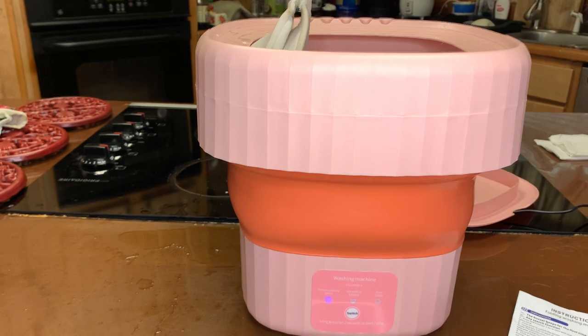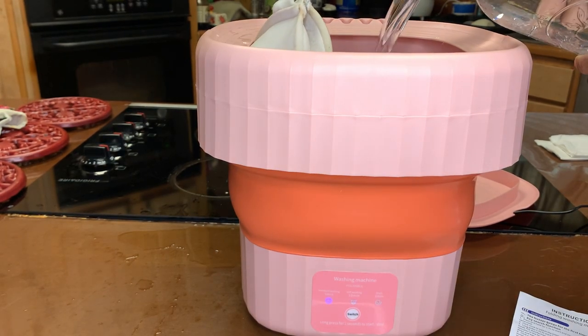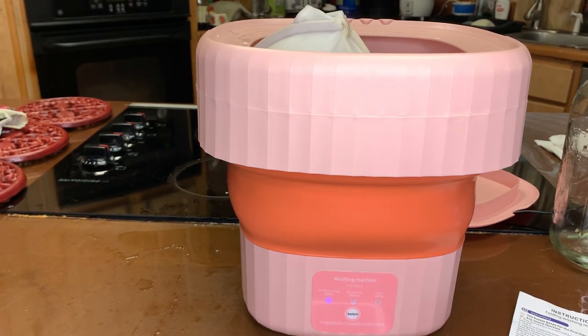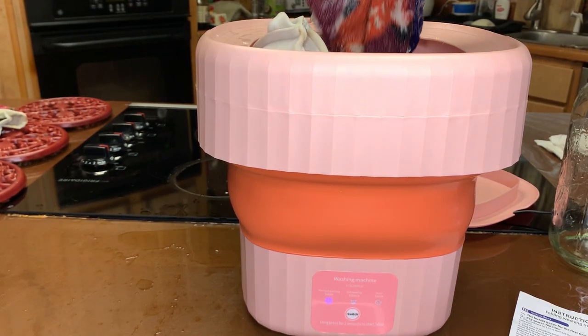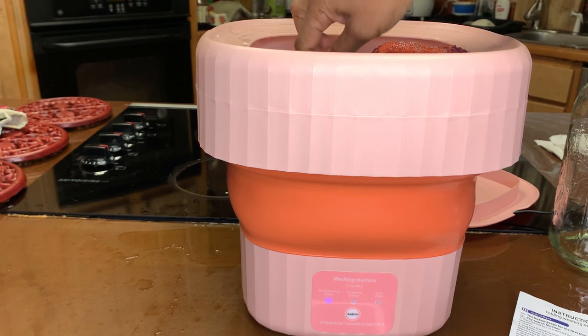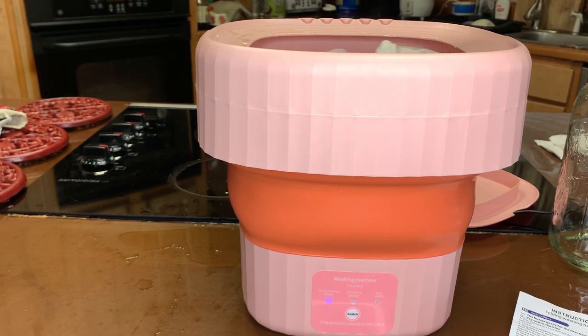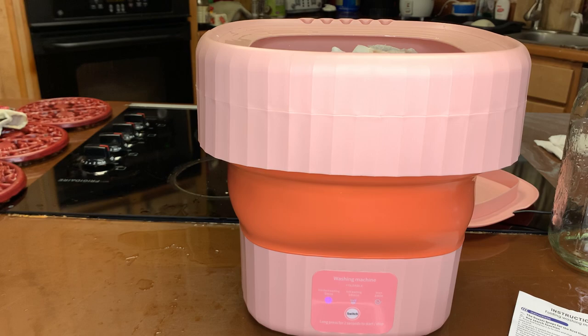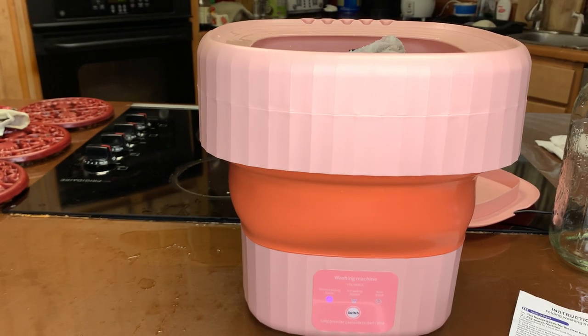Like I said, this is excellent for underwears. Let me move things around. It's moving! And according to the site, they tell you to not overflow your machine.